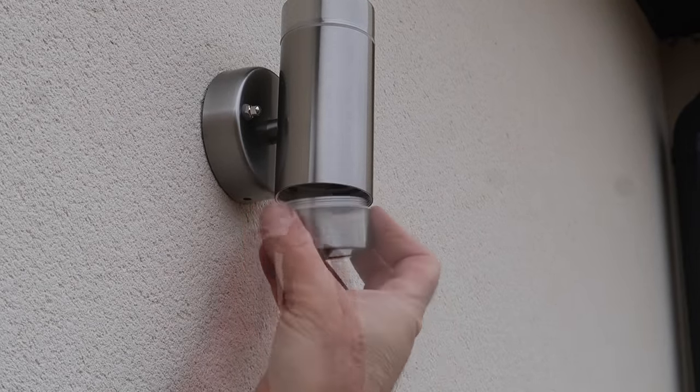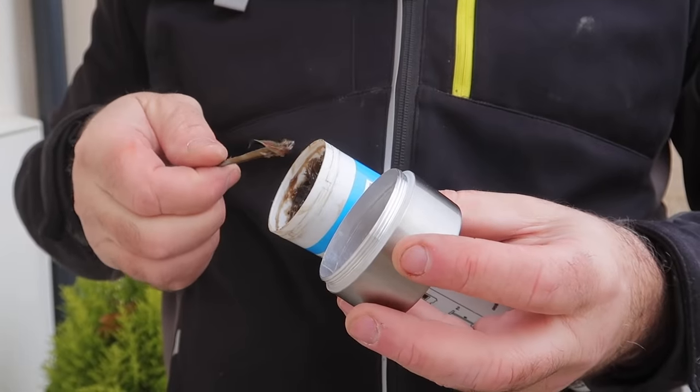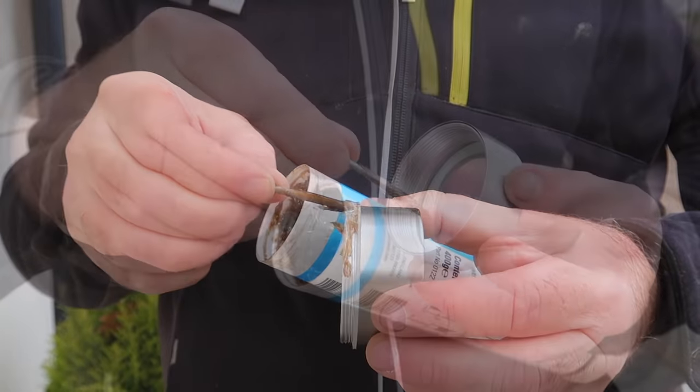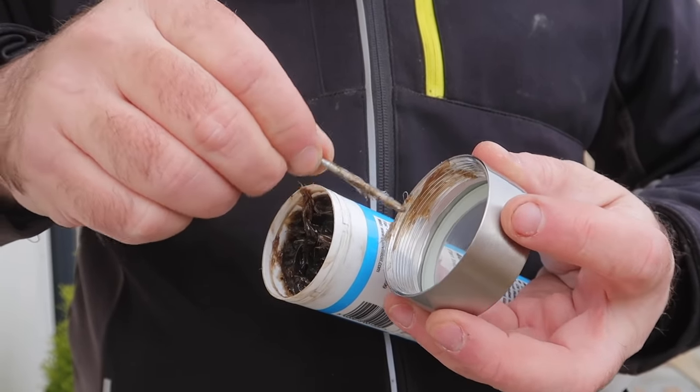With the fitting in place I can put in the two lamps and grease the threads. I liberally blob the grease on the thread, knowing that the act of screwing them in place will spread it out evenly.